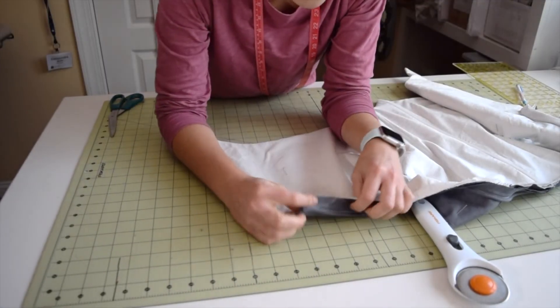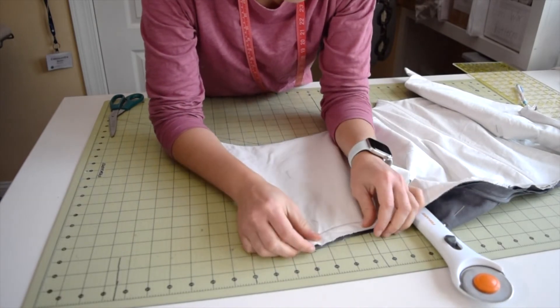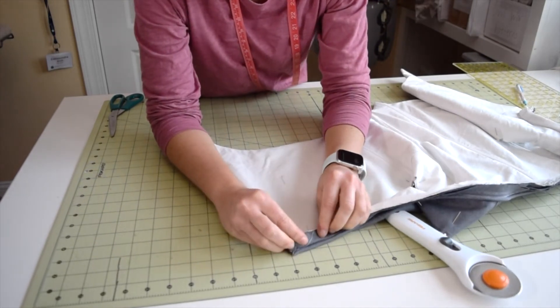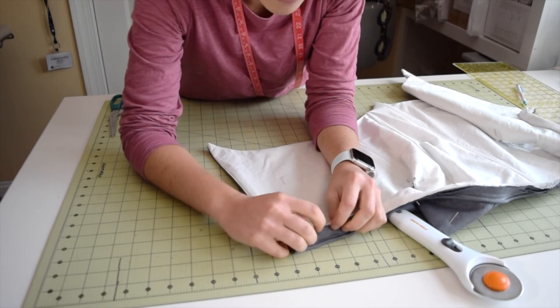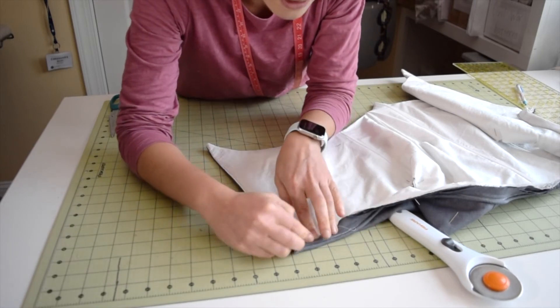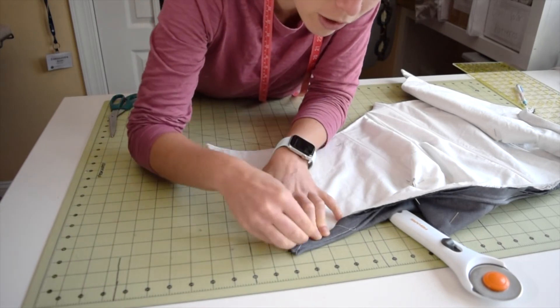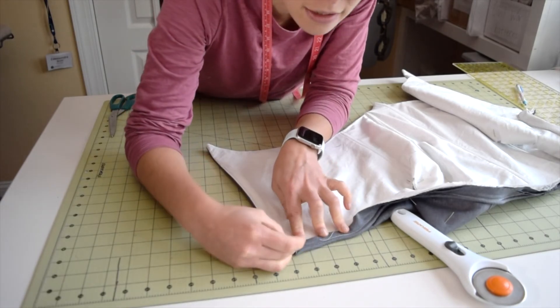All sewn together on the outside. When I'm finishing it, I'll just pull this forward — you still have your cording on the outside — and you fold it underneath, maybe trim a little bit in the back, then fold it underneath all the way around like that and hand stitch it all the way around the edge. And you would have a clean edge on the inside.